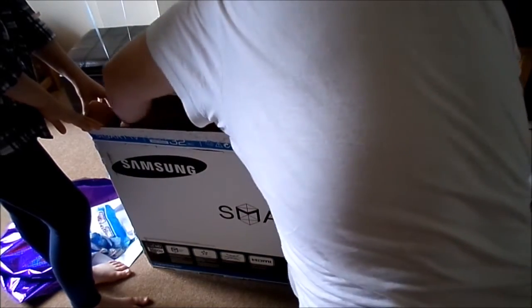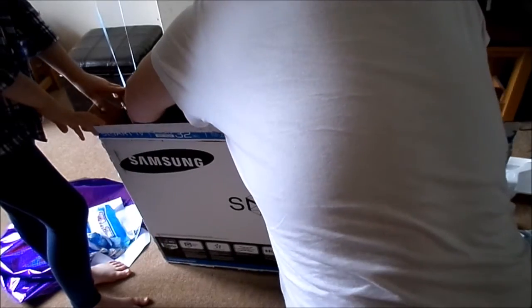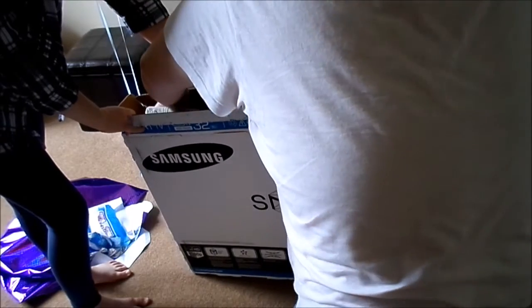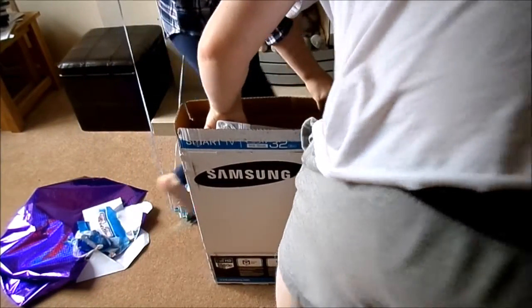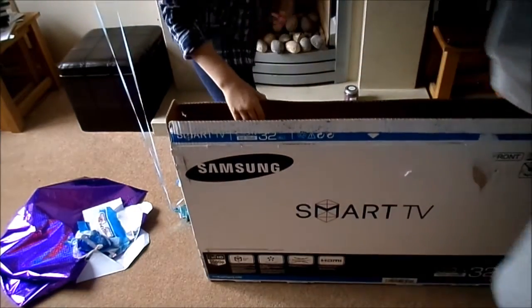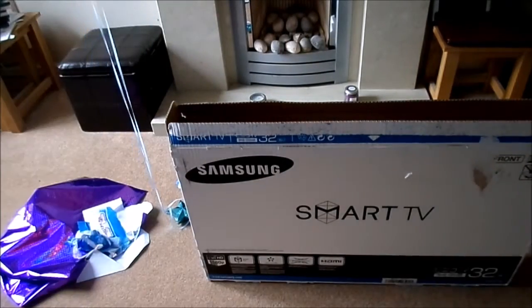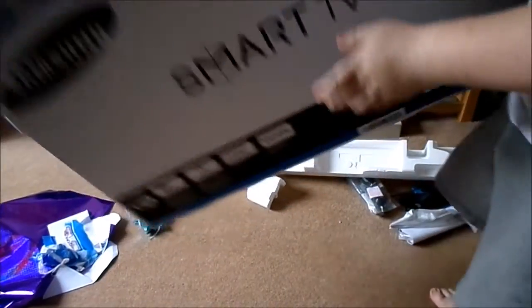I'm going to try to lift this out. It should be light. Let's get this piece of cardboard out of the corner. It is pretty light, actually. Hold it! Oops, that's about to turn. It's like pulling up a giant. I've done it! I've done it. What else have we got inside? I think that's about it.